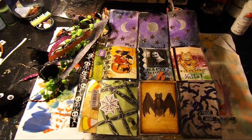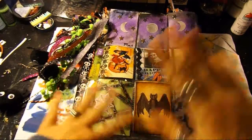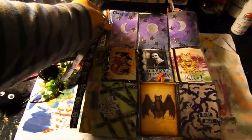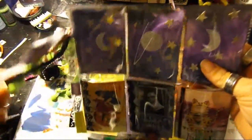Hey guys, it's Crystal Dragonfly here. I just wanted to share with you, now that everybody should have already received them, their pocket letters. A lot of them don't actually show their process, so I wanted to show you how I made mine up for Halloween.